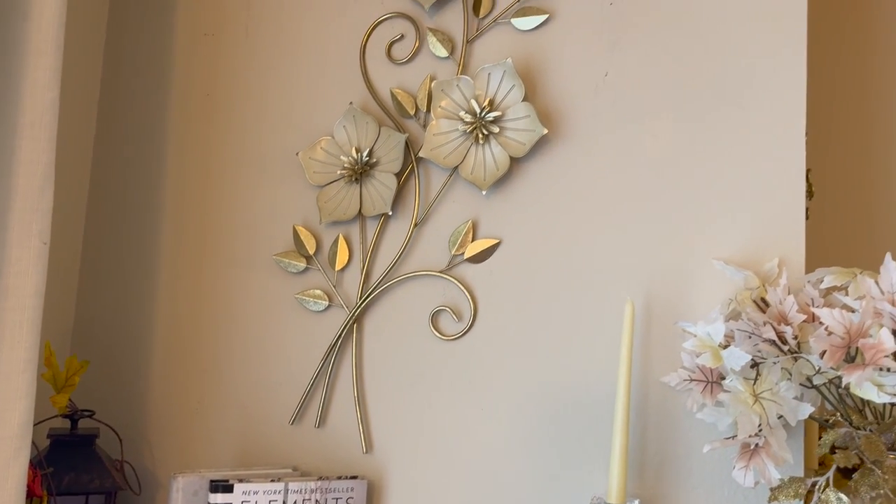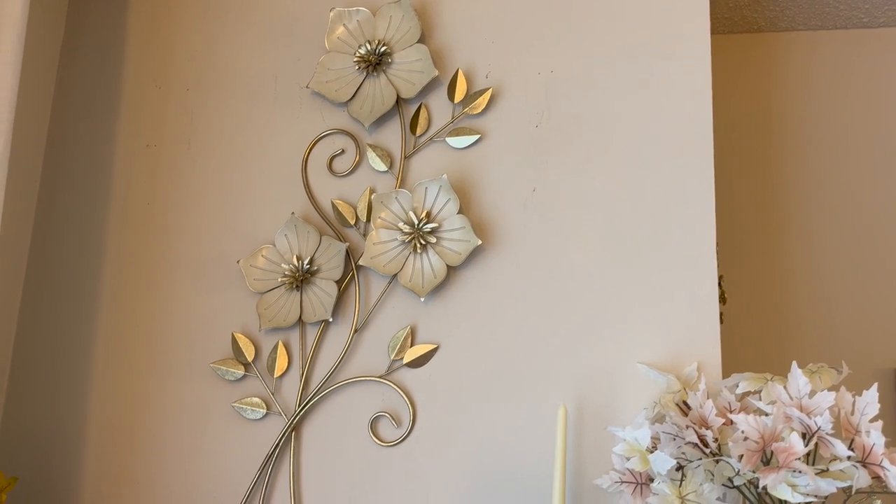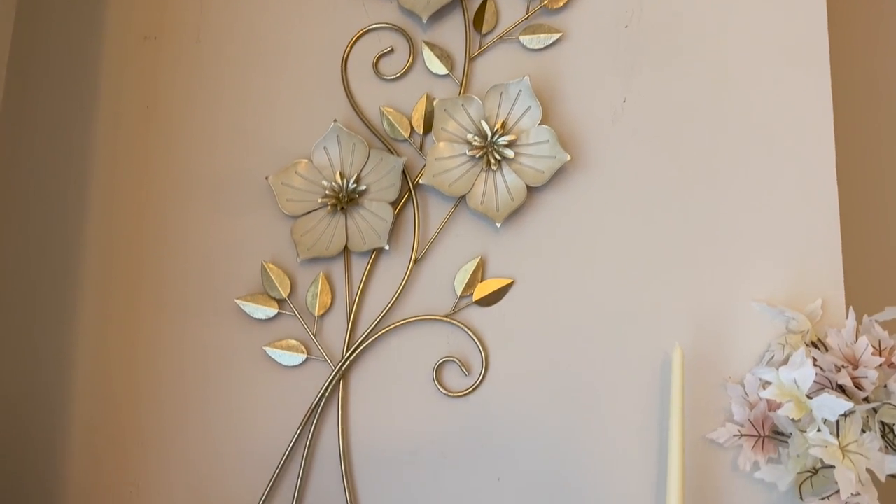Let me show you my newest wall art that I picked up. I picked up this beautiful — it's kind of like a beige wall art and it's really pretty, glam and gorgeous, and I just love it.